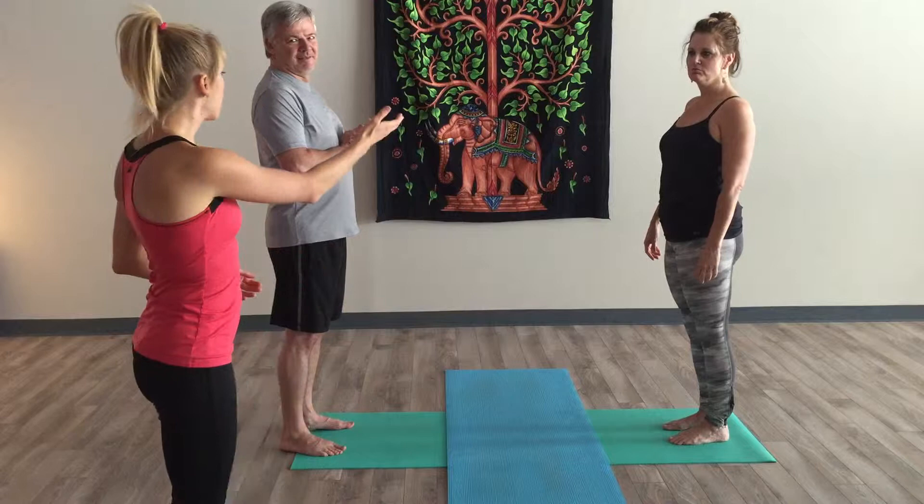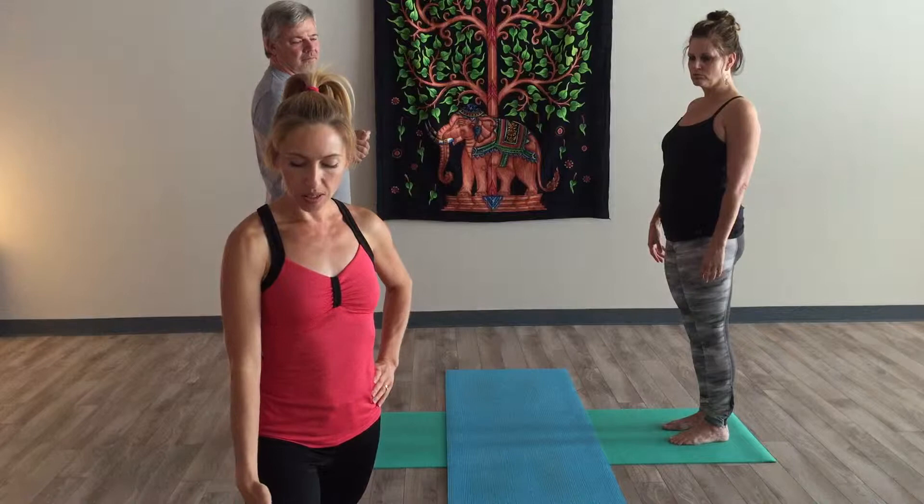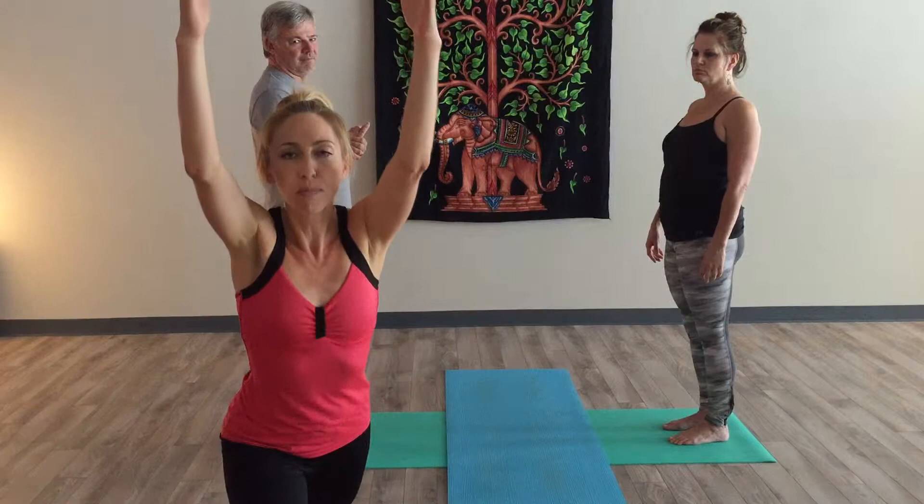My name is Sunny, and Sandy and Steve will demonstrate warrior one pose with a partner. It allows for better alignment. Oftentimes when we do warrior one, the knee comes in, and when we lift the arms people lean all the way forward. When we do it with a partner, we align the knee better and are able to extend the spine up.